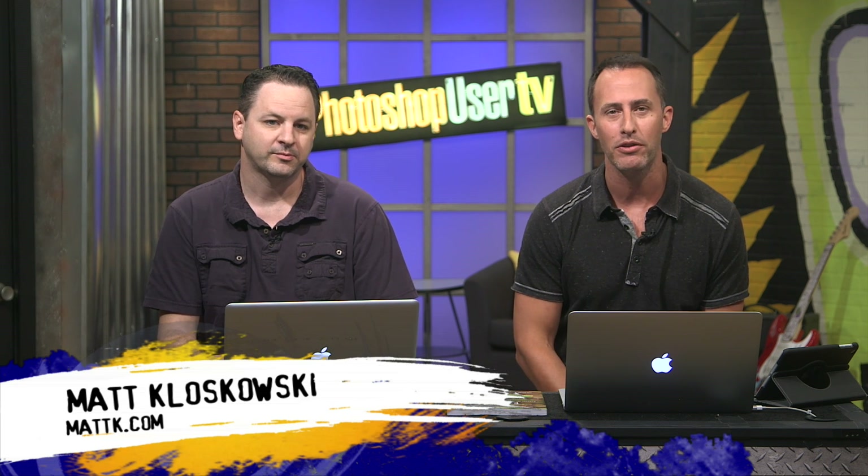Well, hi everybody and welcome back to another episode of Photoshop User TV. It is episode 379. God, we're almost at 400 episodes. That's crazy. My name is Matt Kluskowski and I am joined here today by Mr. Corey Barker. How's it going, Corey?